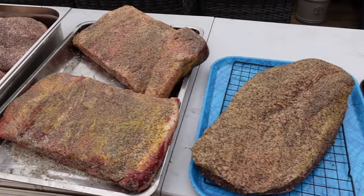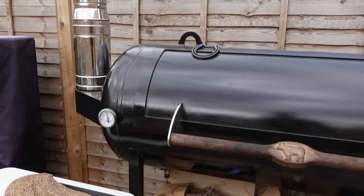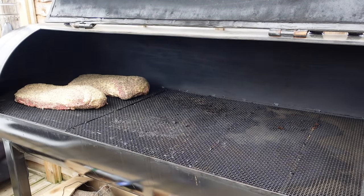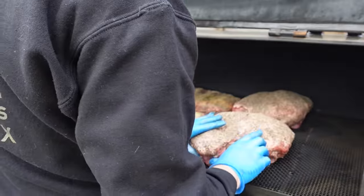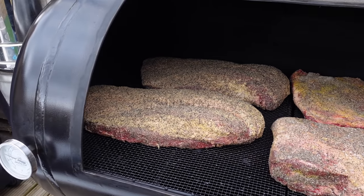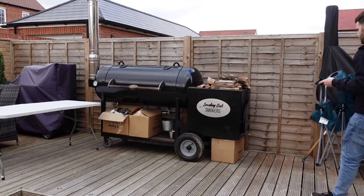We've got our briskets, beef ribs, and pork shoulders ready to go on. That's all today's meat on — now we don't really do much else other than watch the fire for a long time. Get a chair, get a beer, and just chill. We'll probably check on it in about four or five hours.